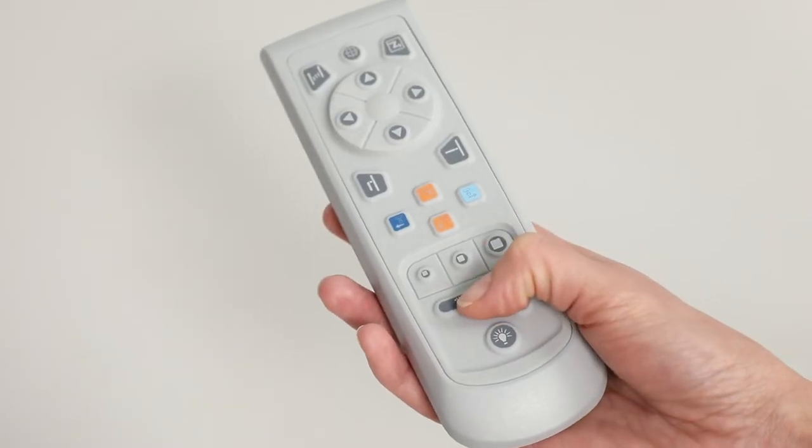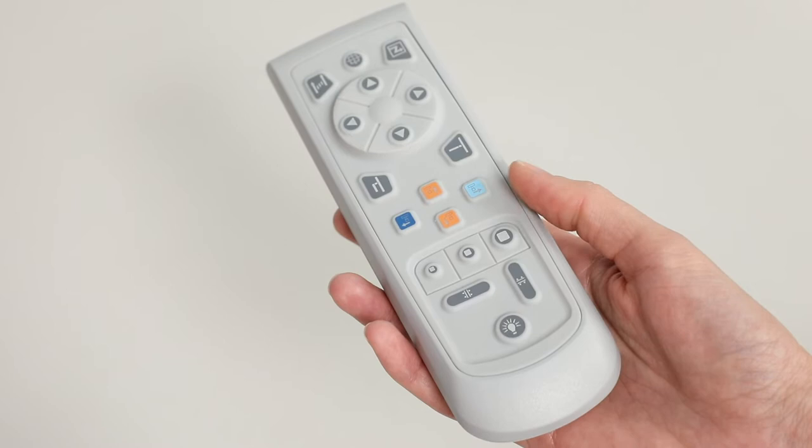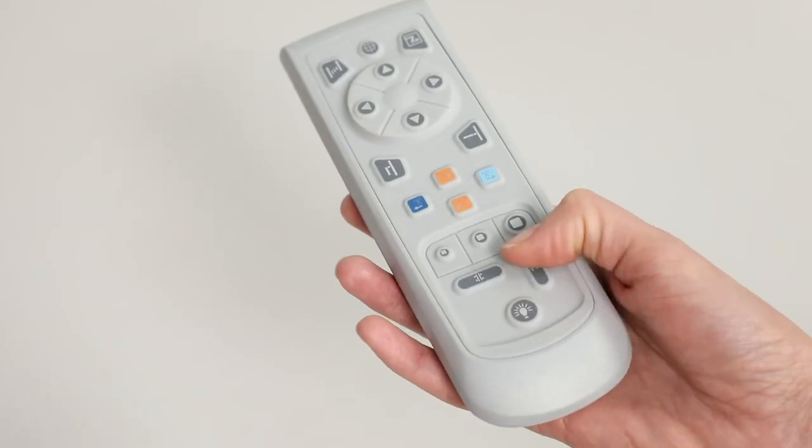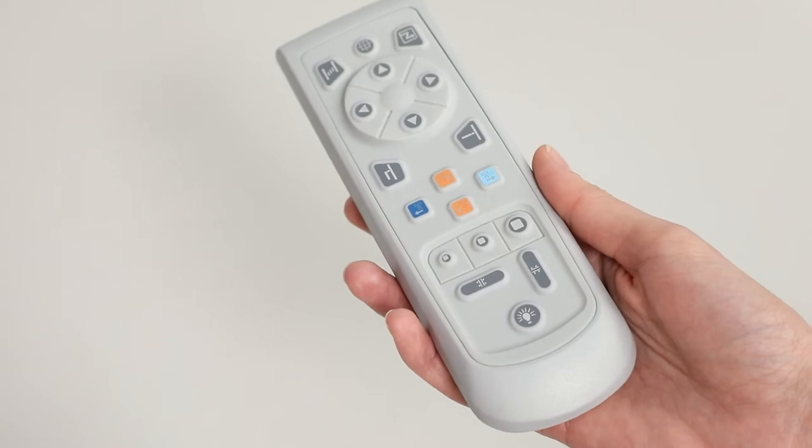A wireless or tethered remote control is also available. The redesigned remote now controls tube head movements and also collimation adjustments, great for a last-minute positioning check before exposure from within the control room.